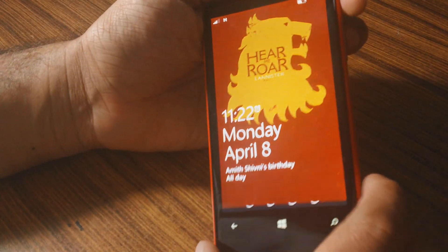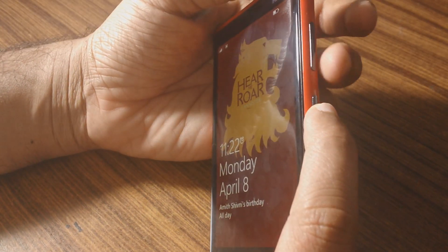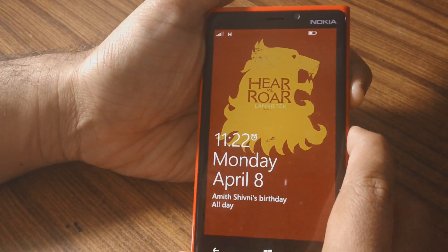So to soft reset, what you have to do is press and hold the volume down button and the power button simultaneously for about 10 to 15 seconds.